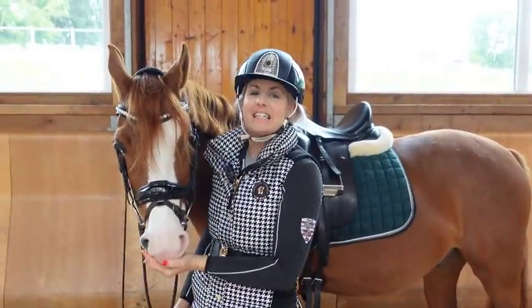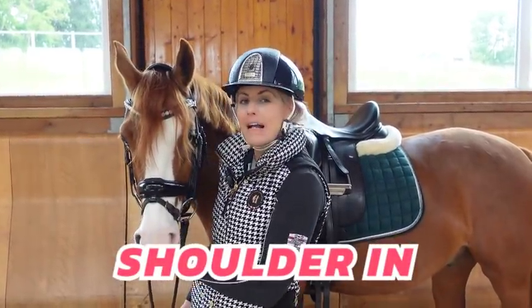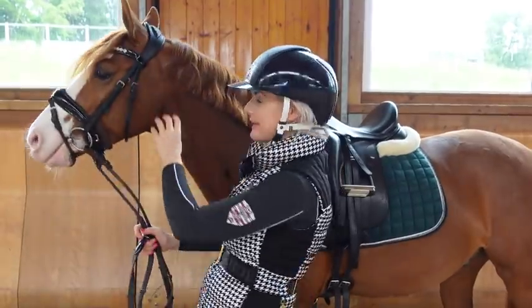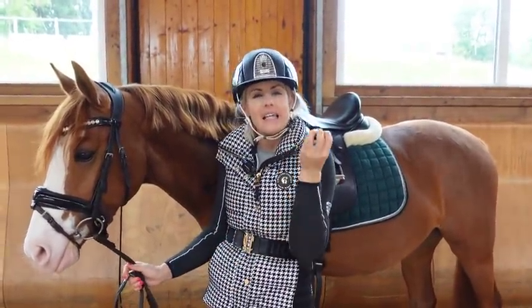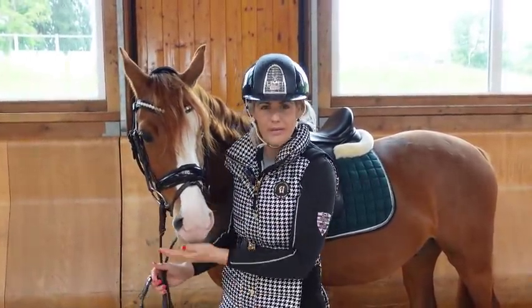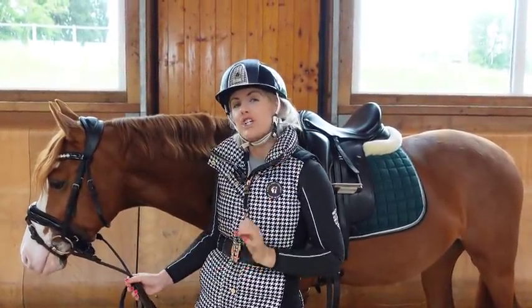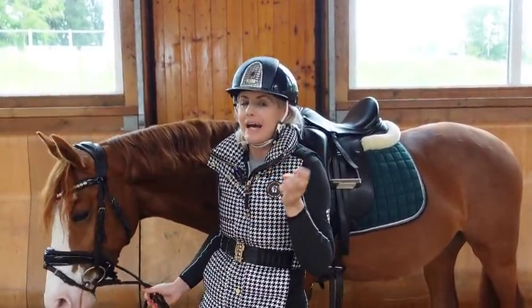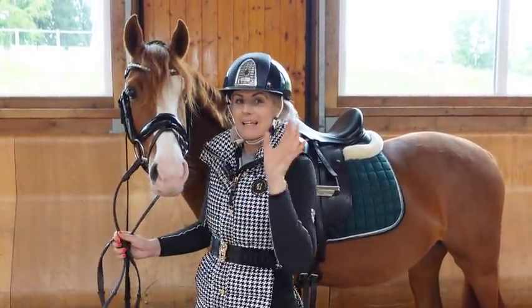Hey riding superstars! So you have asked, I have listened. Today is all about shoulder-in and I'm actually going to make this a couple of episodes — I've just finished filming the second episode with this little guy here. We're going to show you in this episode exactly how to ride the shoulder-in, what it looks like, what the aids are, and in a real visual way where even I'm standing still sometimes just to show you where the leg positions are.